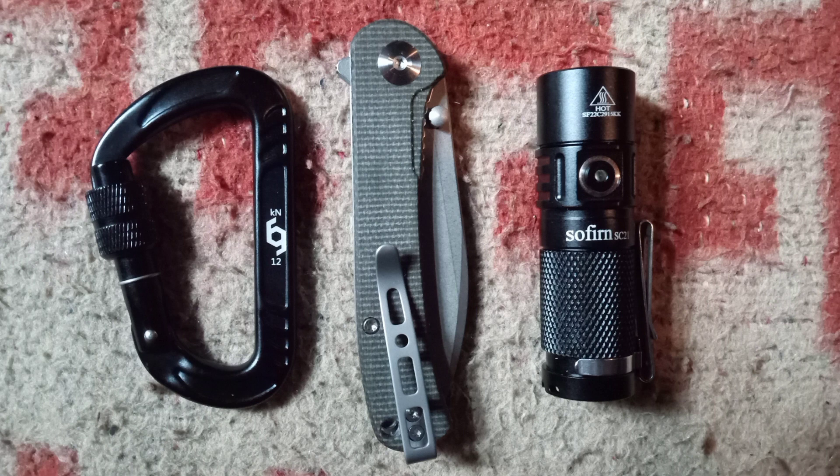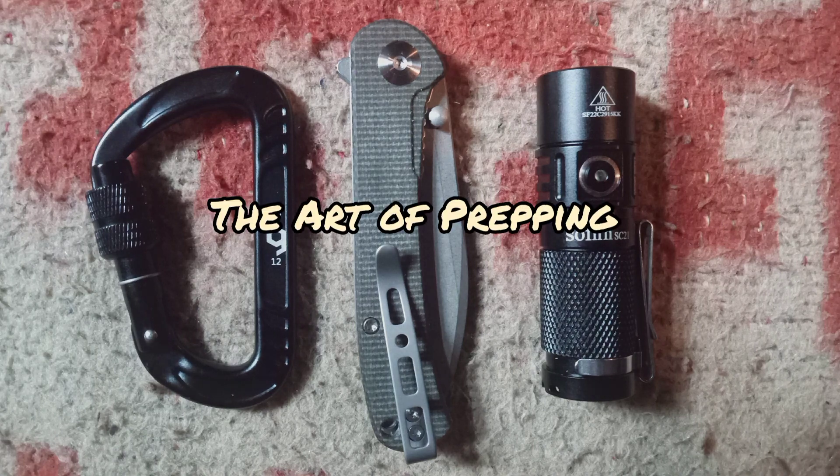So yeah, this is my little lineup of three products that I really like: the Rhino Carabiner, the Sincut Scepter, and check out the Sofern SC-21. Thanks for watching.